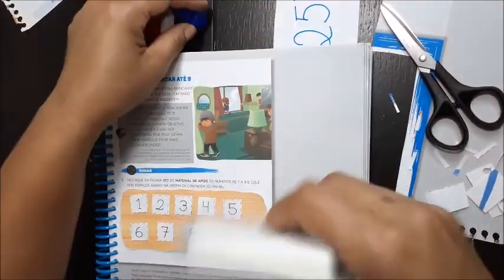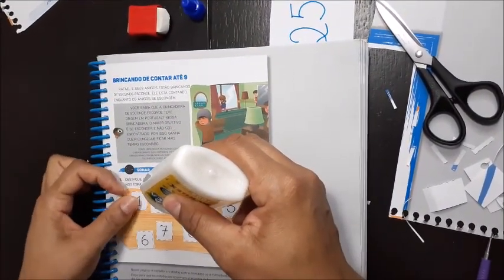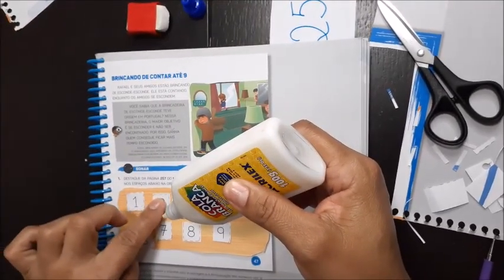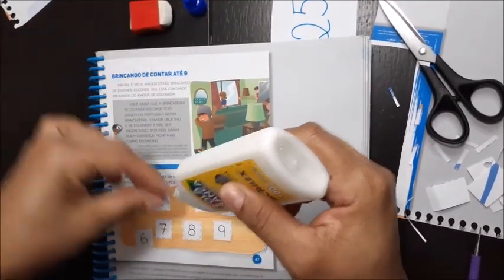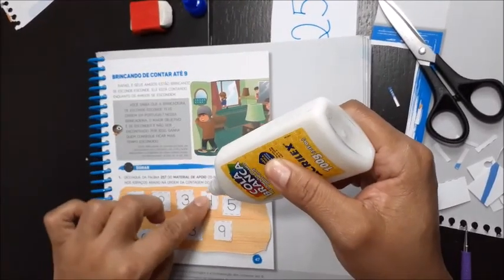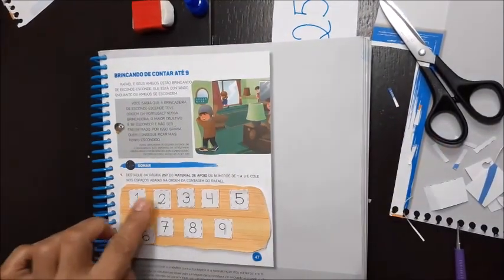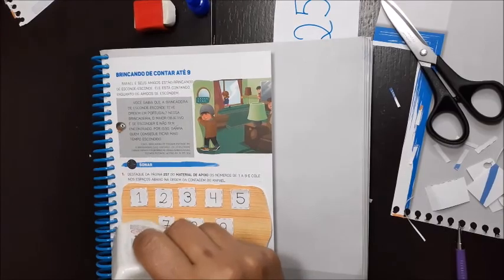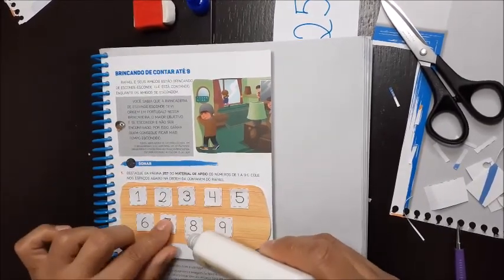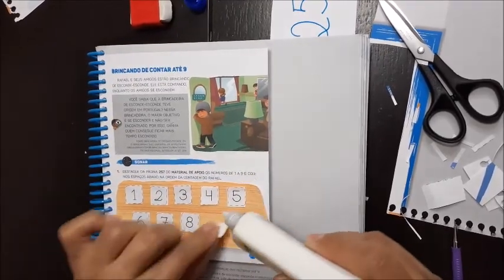Aí, você pega a sua cola e vai colocar pouquinho, só um pinguinho, pra não fazer muito, porque você vai usar a cola lá do outro lado — nós vamos fazer a outra página e usar também pra colar. Põe só um pinguinho, pouca cola. E vai colando: um, dois, três, quatro, cinco, seis, sete, oito, nove.